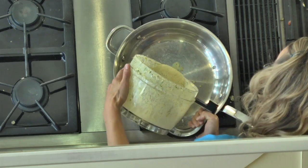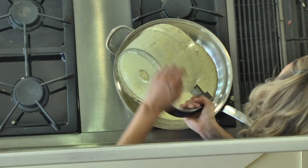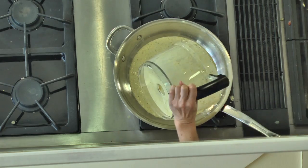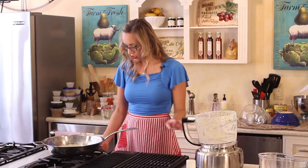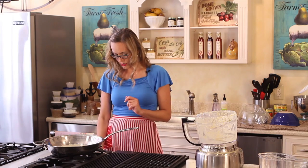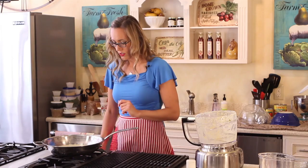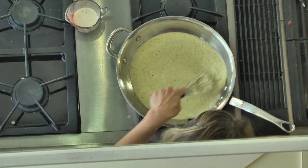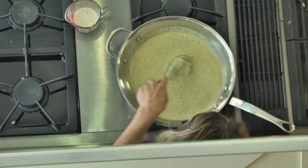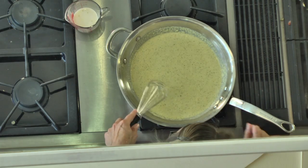We're going to very slowly heat this now. As we heat it up, we're going to gradually add more coconut milk. I'm going to turn this on and start at medium. The sauce is on medium high — we're just going to gradually heat this up and pour in more coconut milk as it warms.